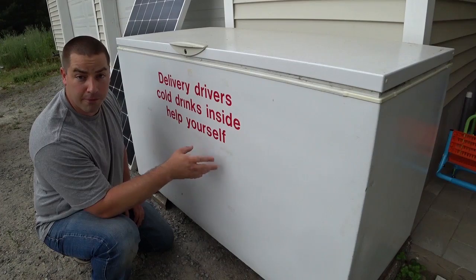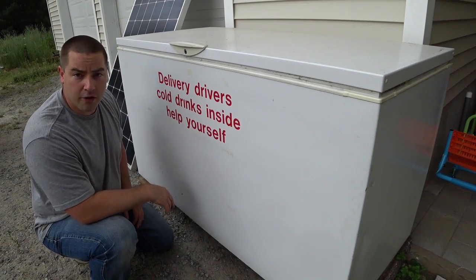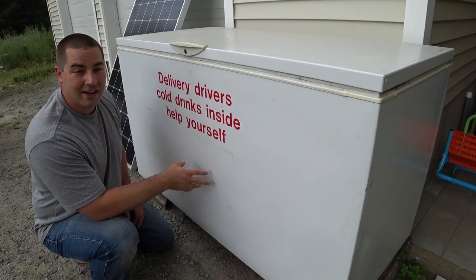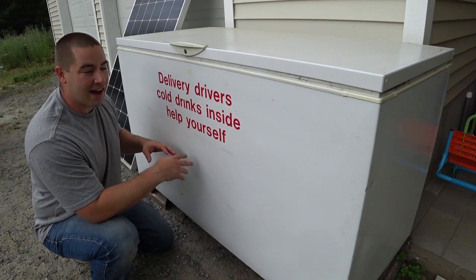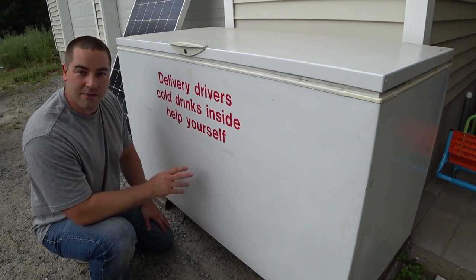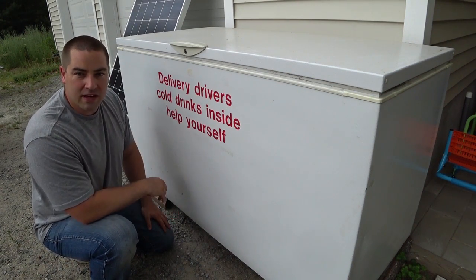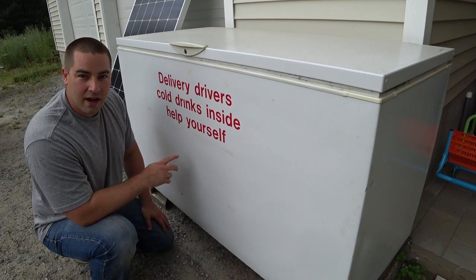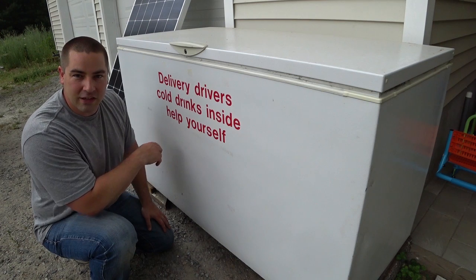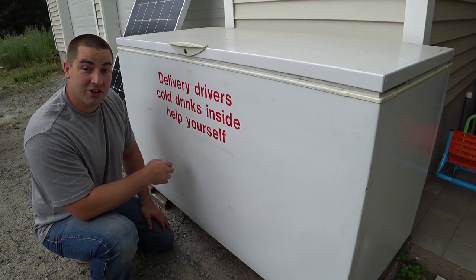I was able to pick this one up for free — it was being given away on Craigslist. I had to go pull it out of the barn it was stored in, and I had to pressure wash it inside and out. Around the compressor I had to vacuum that, and I redid a little bit of the electrical that some mice or squirrels had chewed into. I replaced a little piece of wire, and this thing is actually running really well.